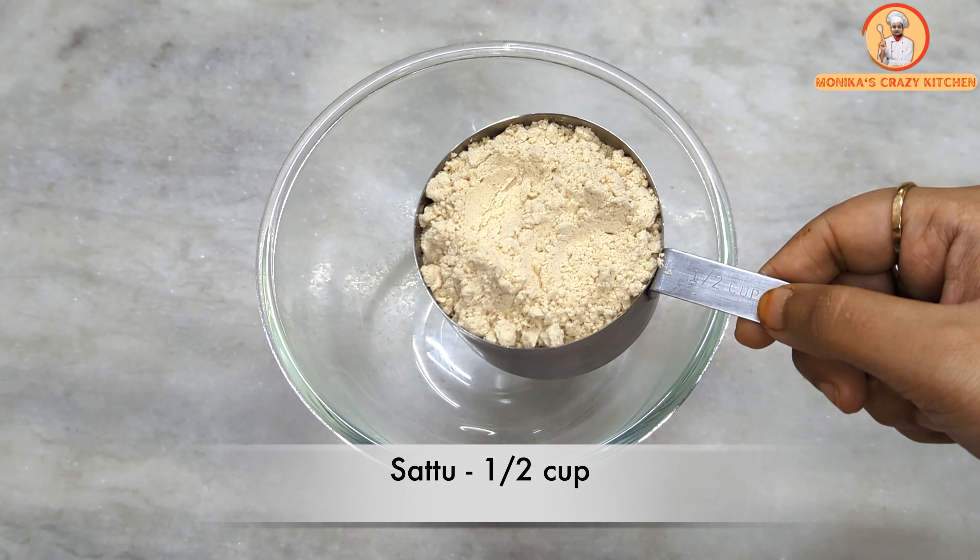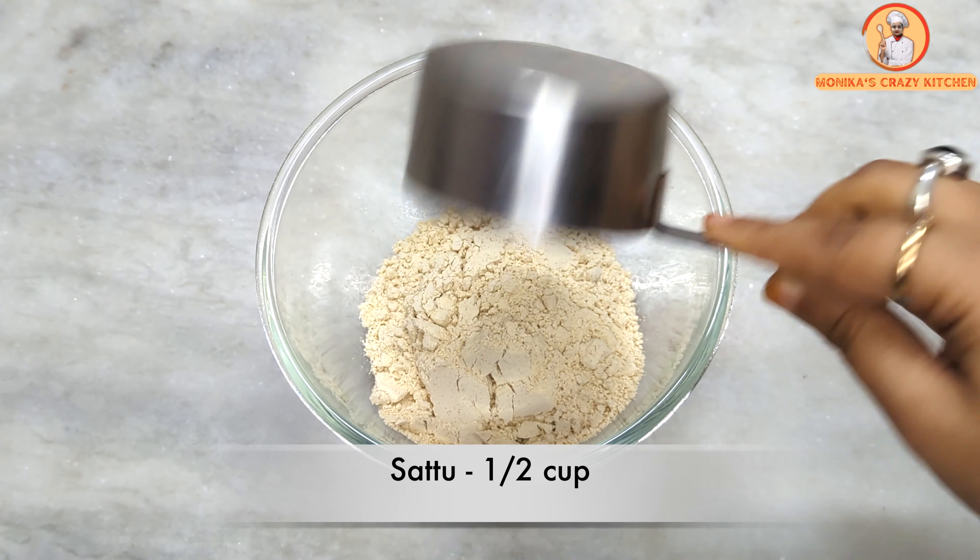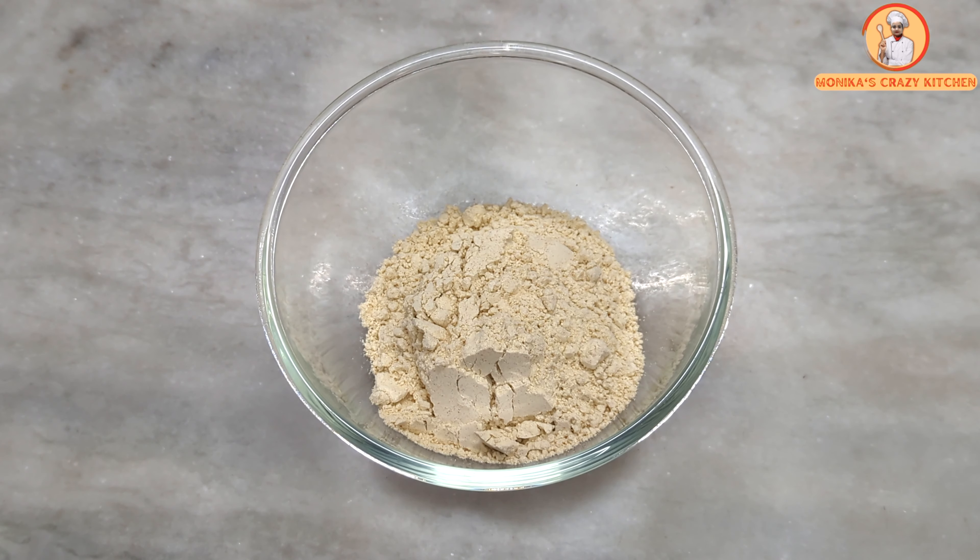For the sattu stuffing, we will take half a cup of sattu. You can find sattu at any normal grocery store — I have also added a link in the description box of this video.